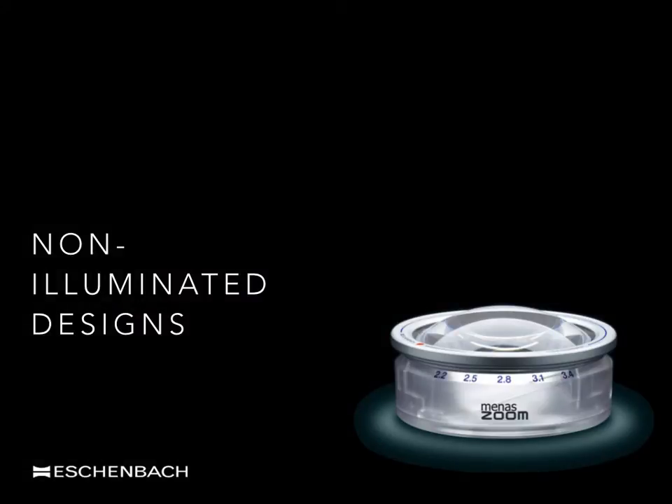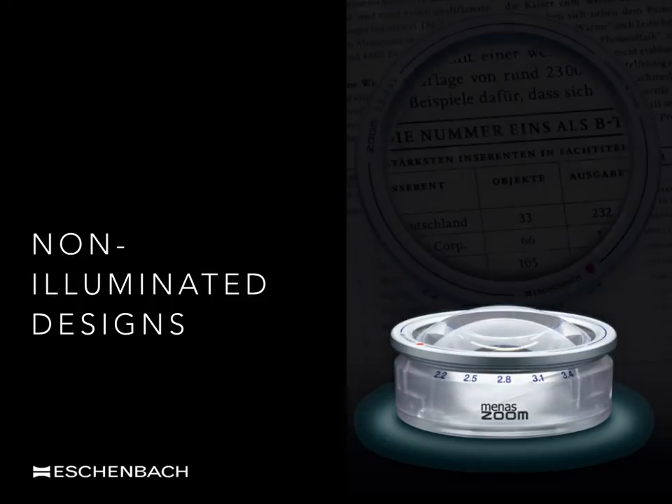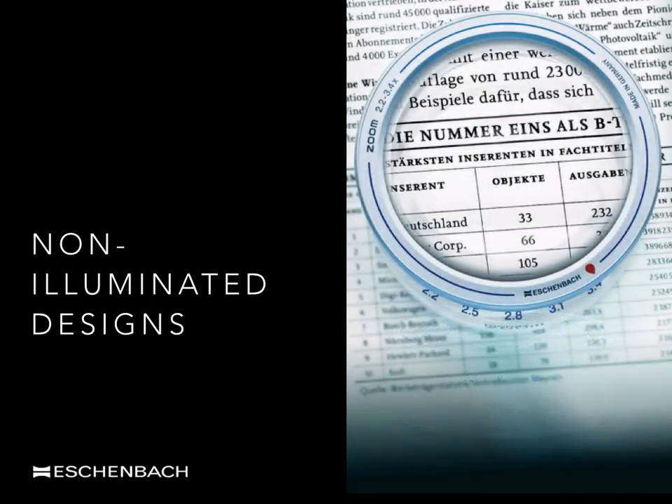Not all designs incorporate light. Removing integral lighting in a design will significantly reduce both the weight and portability of the device. The Menas Zoom has a double lens system which, with an anti-clockwise twist of the casing, can increase the magnification of the device from 2.2 to 3.4 times magnification. The clear plastic casing allows light to fall onto the page from all directions.